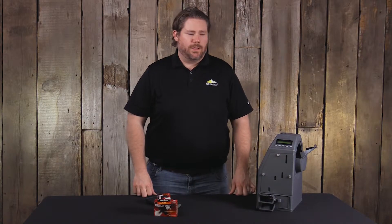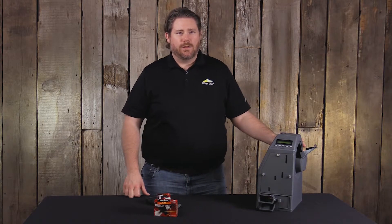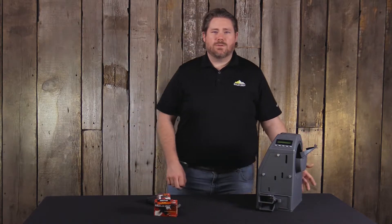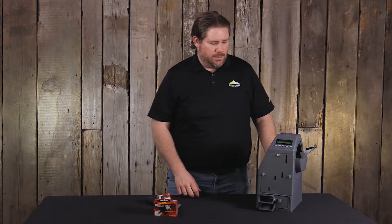Hey everybody, this is Will with Butler Creek, and today we're going over some of the most frequently asked questions with the Butler Creek ASAP electronic magazine loader. One of the questions we get is: if the unit jams, how do I fix it? What are some of the common jams that I might see?